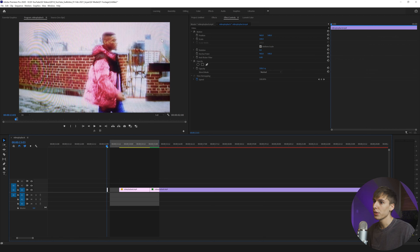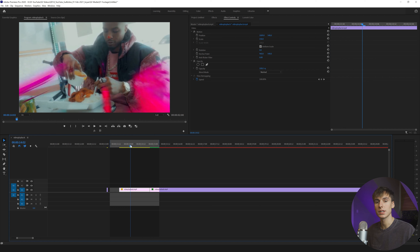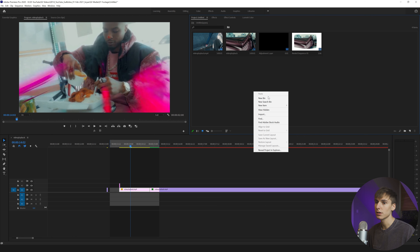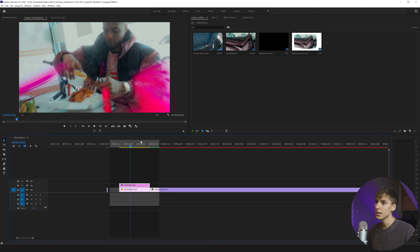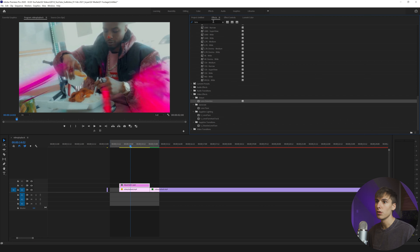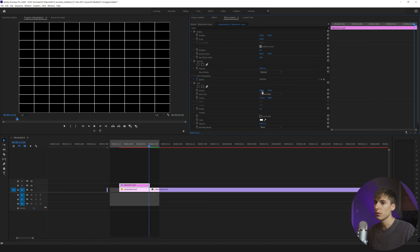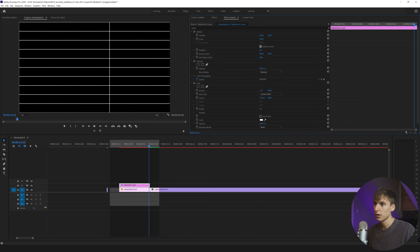Today we're going to go over this CRT effect. I saw it done in the Pi'erre Bourne Guillotine video — it looks something like this. Honestly, I think this is done with a real CRT TV, but I can get something very, very close — 100% digitally with no plugins. Definitely going to be spilling some sauce today. The first thing I'm going to do is just create an adjustment layer — right-click here, create a new item, adjustment layer, drag it above the clip you want to affect. Then we're going to go over and type in 'grid.'